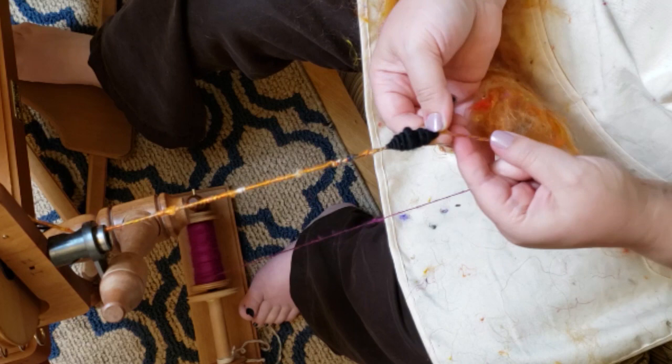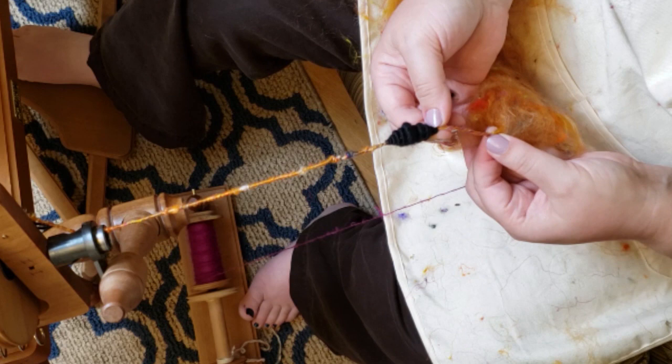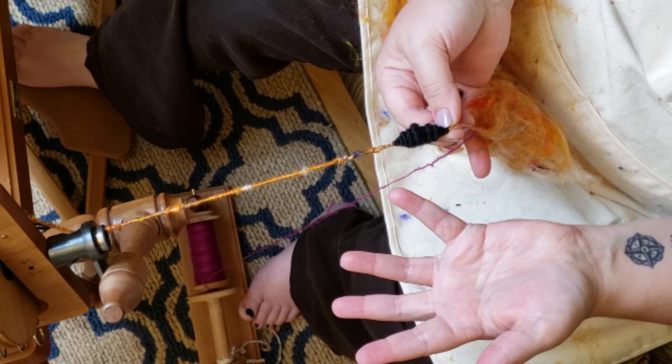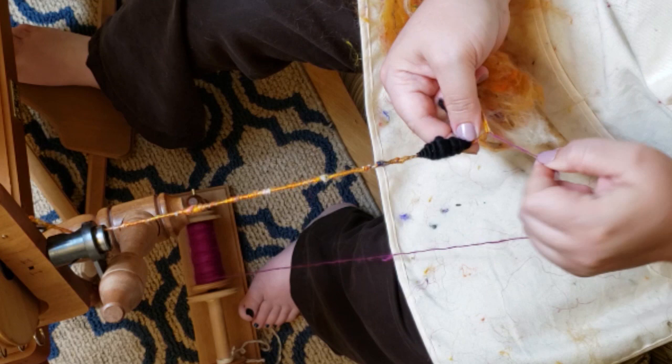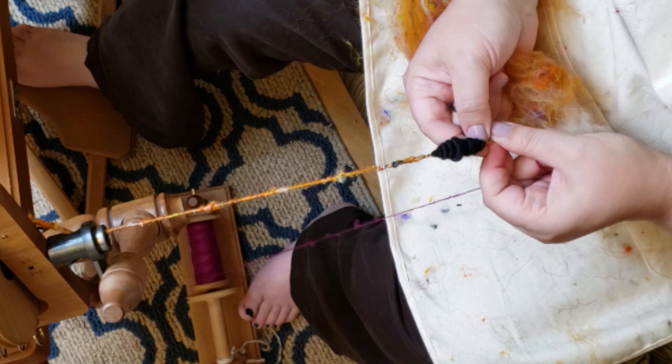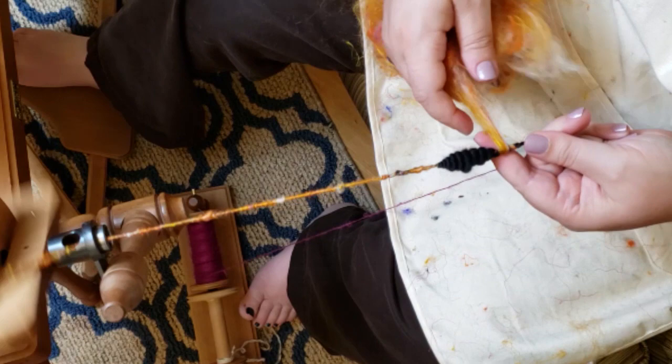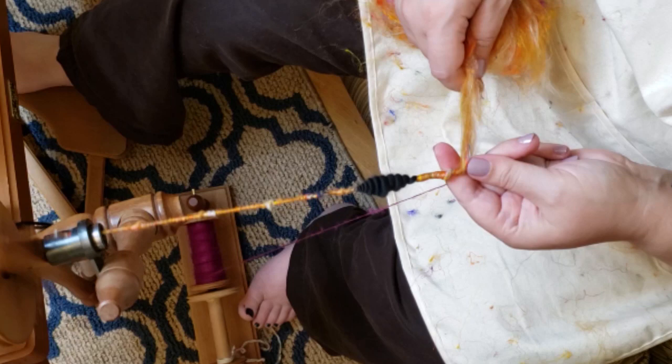If you break off the core spinning fiber and only put it up to the cocoon, then do the cocoon, and then try to reattach it — there's nothing anchoring the end of the cocoon and the whole thing is just going to unspin itself and fly apart. You won't have any integrity there. So I'm going to let the tail of my cocoon come along the core, and my core spinning yarn is going to wrap up over the base of the cocoon, and that is what anchors it in place — now it's not going anywhere.